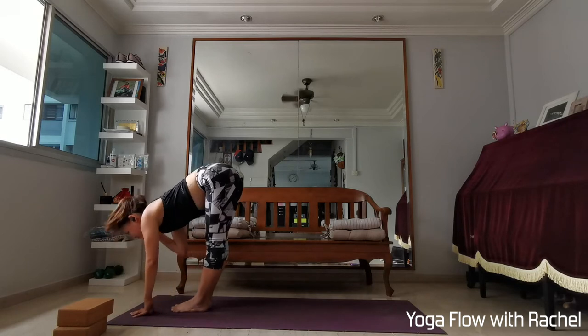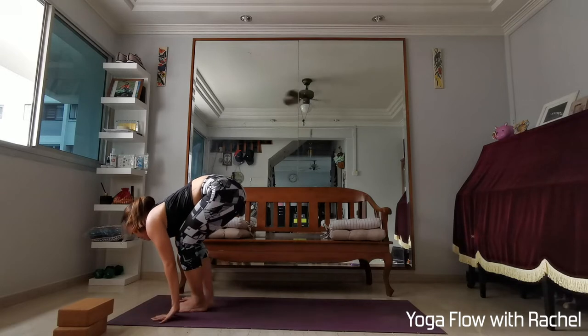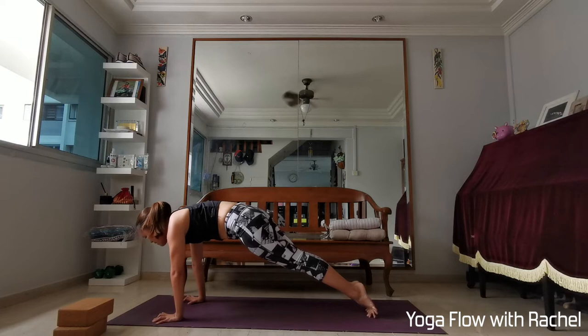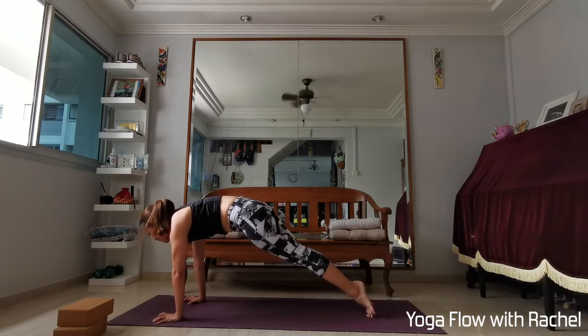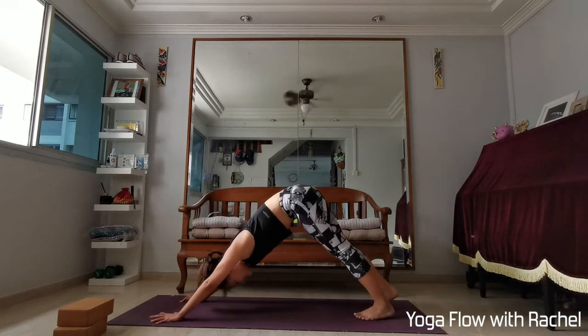Exhale to fold. Inhale, half lift — long spine, flat back. Bend your knees, plant your hands, step back — high plank. Stay in high plank for three deep breaths. Keep clawing your mat, lean forward, squeeze everything into the midline, press yourself away from the mat strong. Exhale, downward facing dog.